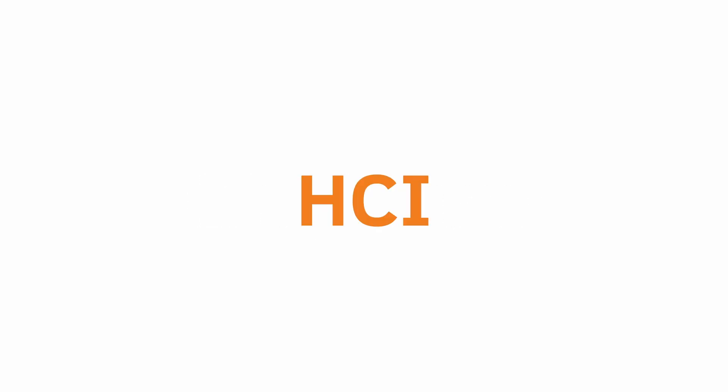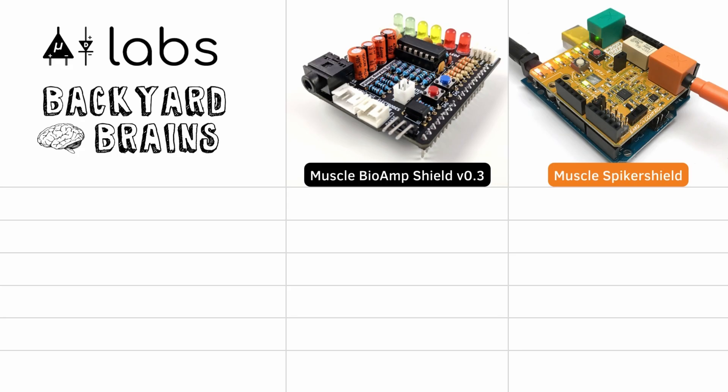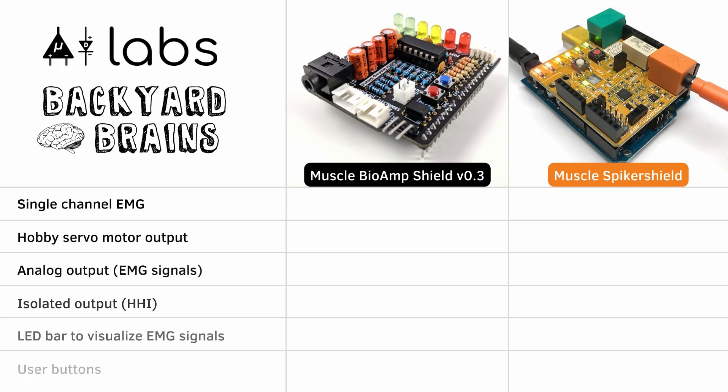Muscle Bi-Amp Shield is a compact little device with advanced features that enable you to make an awesome human computer interface, or HCI, with ease. It's also compatible with Backyard Brain's Muscle Spiker Shield, which makes it even more interesting.